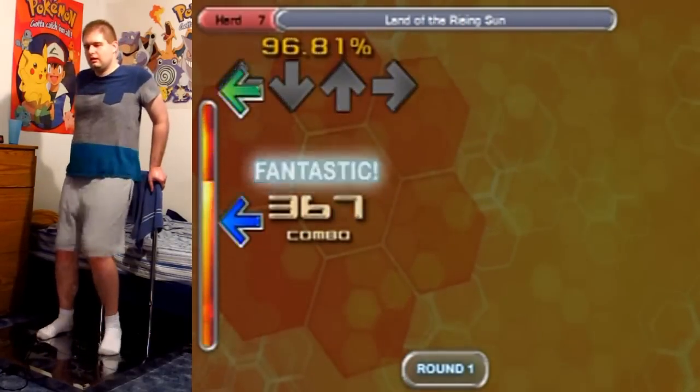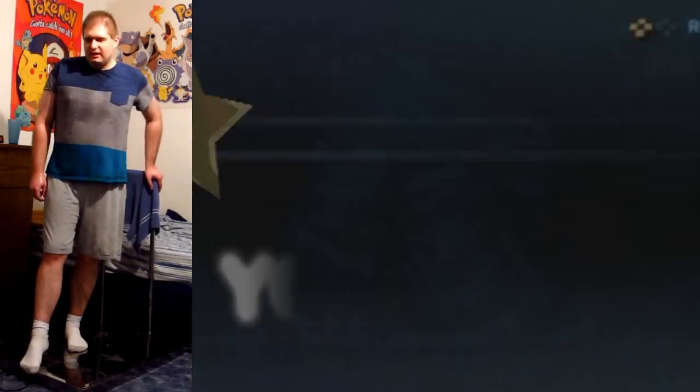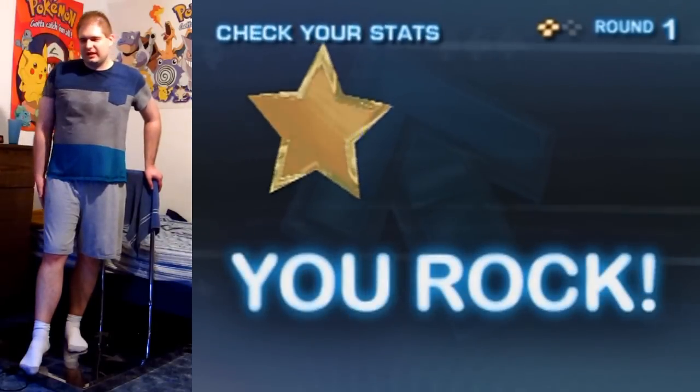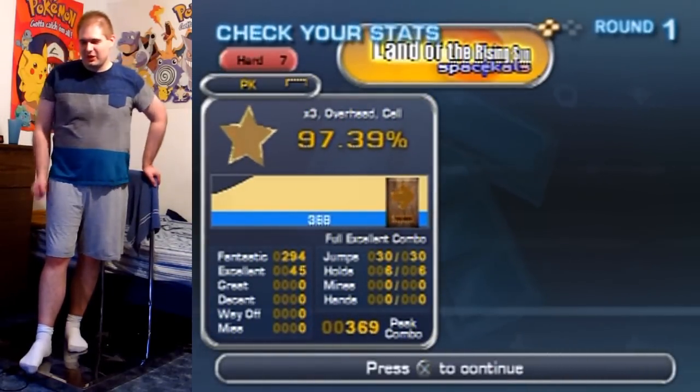And I got it! Yeah! Finally! I think I got a bit too many excellents in there to beat my best record on it, but I'm pretty satisfied with that — yeah! Woo!